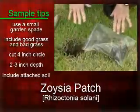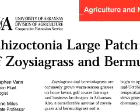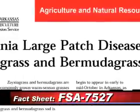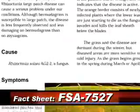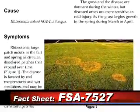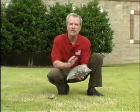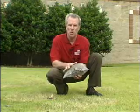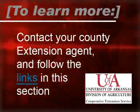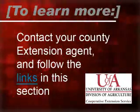Homeowners interested in additional information about this particular disease on Zoysia and Bermuda grass should take a look at one of our extension fact sheets, which contains detailed information about Zoysia patch. To learn more, contact your county extension agent and follow the links in this section.